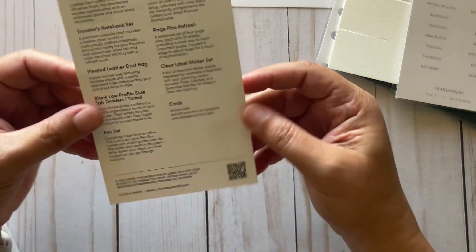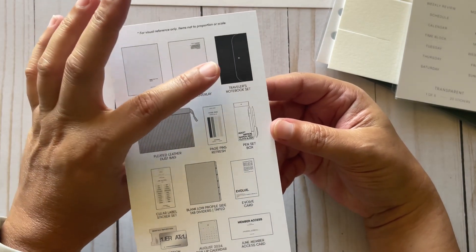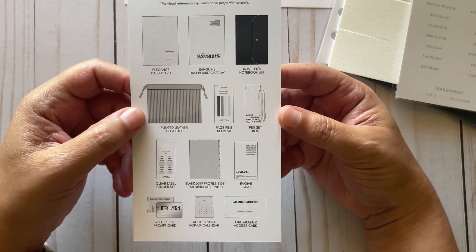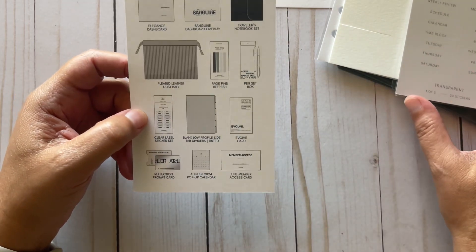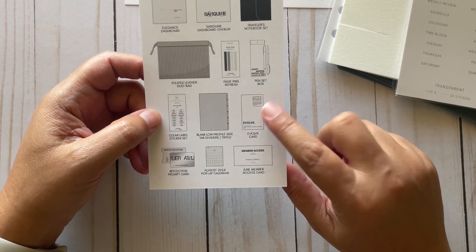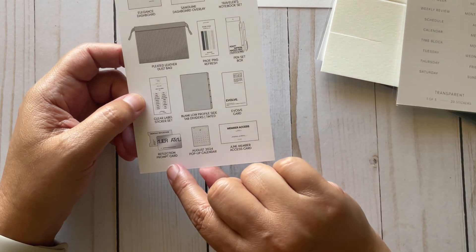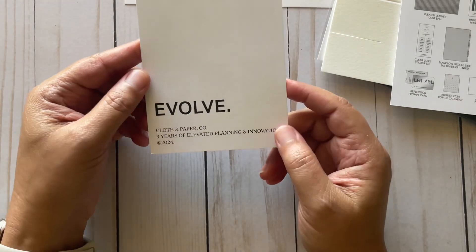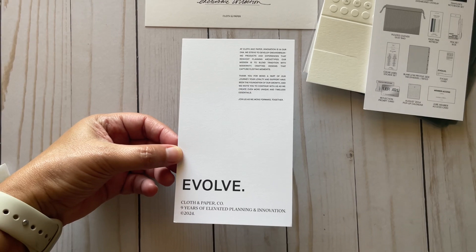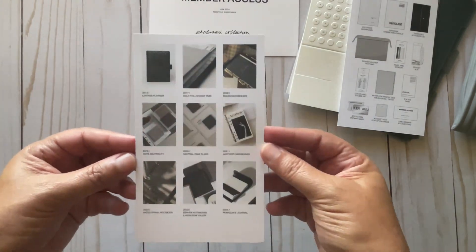On the back of the contents card you get the two dashboards, the traveler's notebook, the bag, page pins, the pin set, sticker sheets, the dividers, a dashboard, the membership card, the pop-up calendar, and a reflection card. The next thing is the evolve card, which shows a bunch of photos on it — pretty cool.